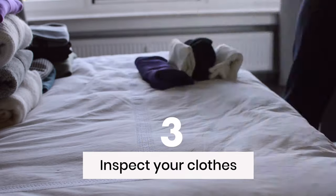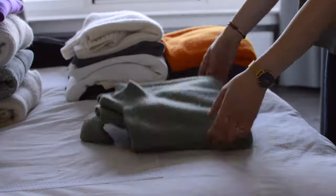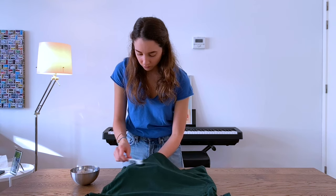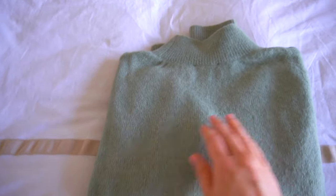Now that you have the items you want to keep, you're going to inspect them. Make sure they're clean, not damaged in any way, and still presentable. But if they're not, you need to take care of them first — wash them, remove the stains, fix any damage, and remove any lint. That way, when it's time to wear them again, they would look brand new.